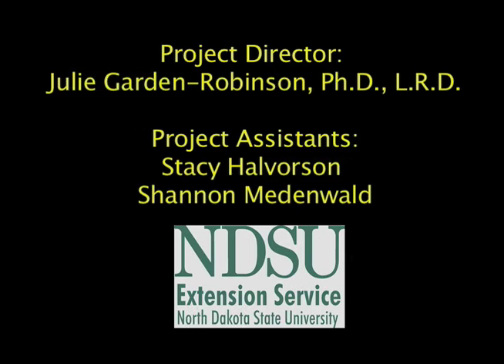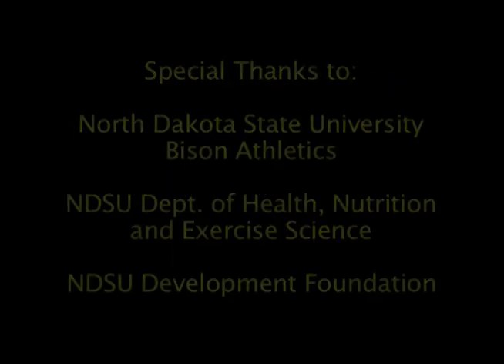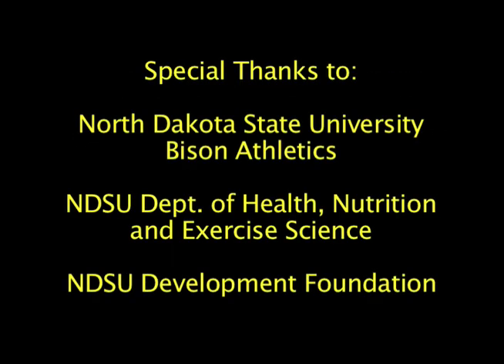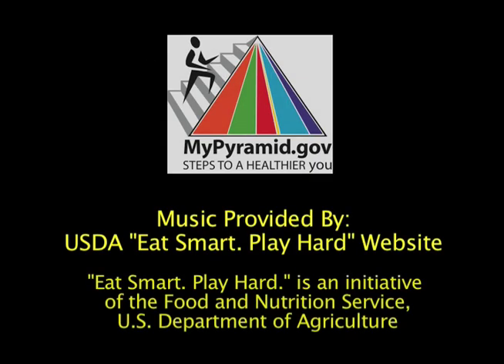Eat smart. Play hard. All day, every day.